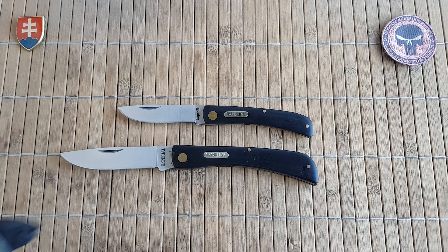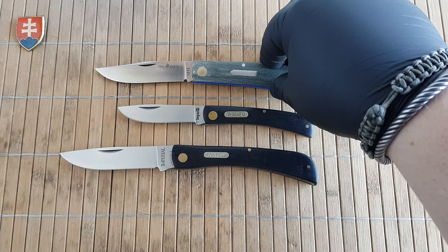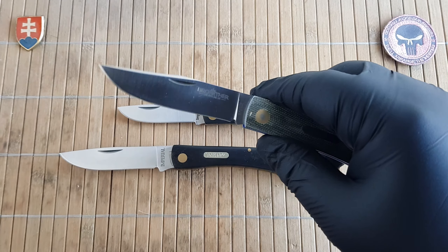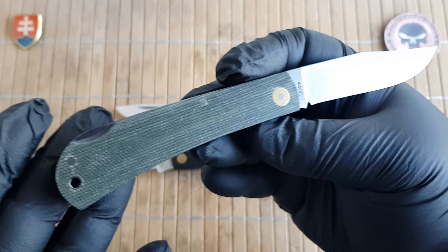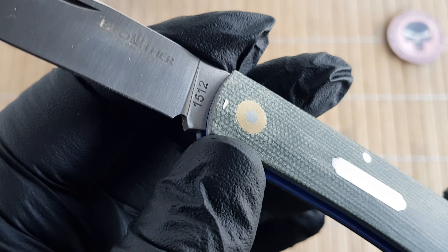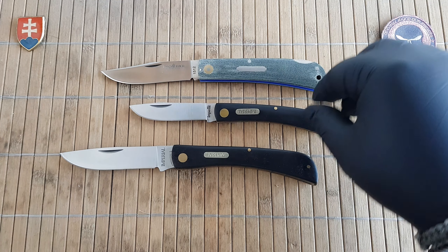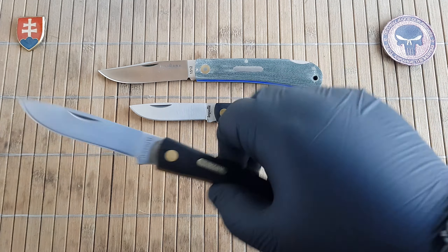I also have here on the table the 1512 from Brother Knives, which is another Chinese brand that gives you overall similar aesthetics. This one would go more as a large trapper, uses 440C steel — a little bit better — and Micarta scales, but it will cost you more, maybe around three times the price of this knife.